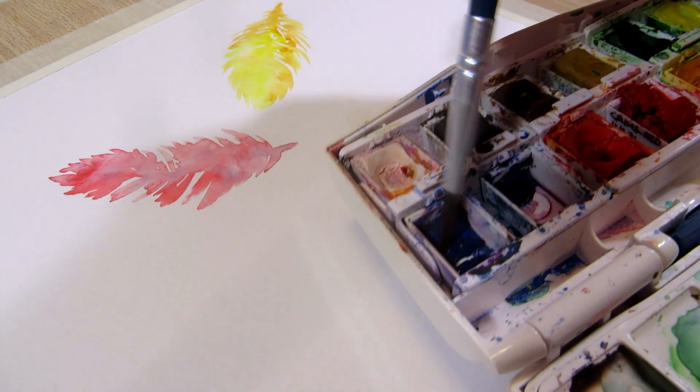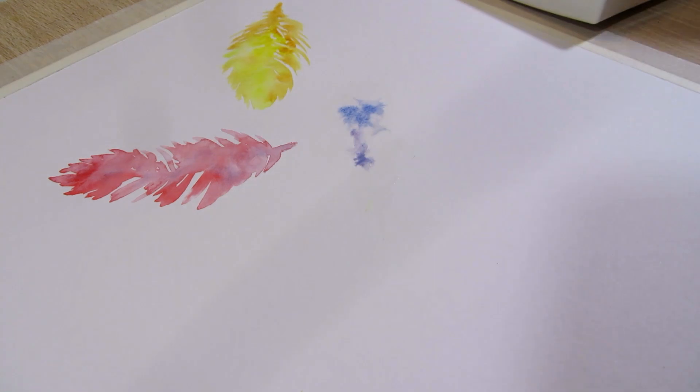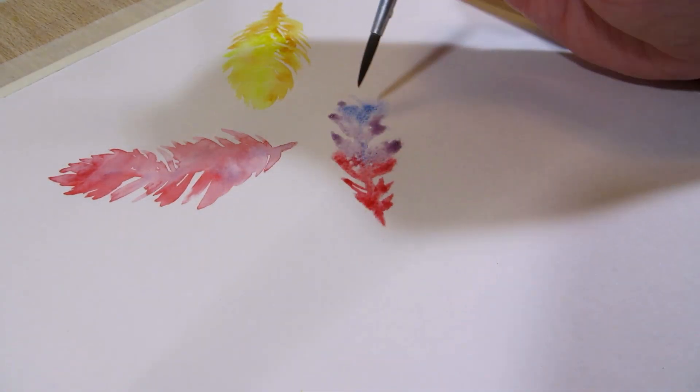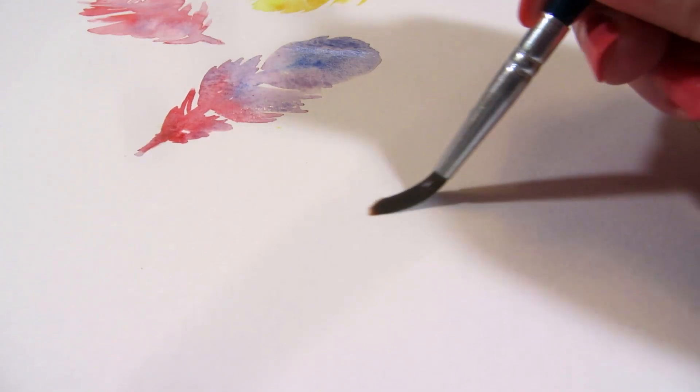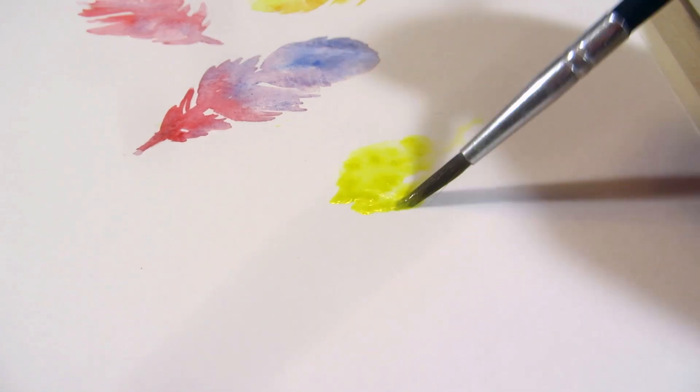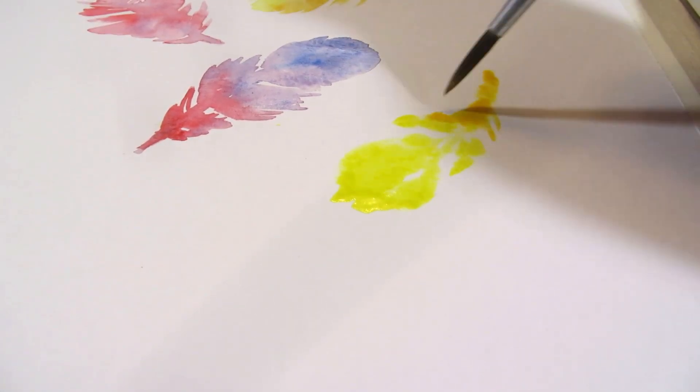We'll ink the outlines of the feathers later and fix it anyway. You can use multiple colors on the same feather. I did some with yellow and orange, or cold red and blue, cold and warm red, light and dark green, and green and yellow.